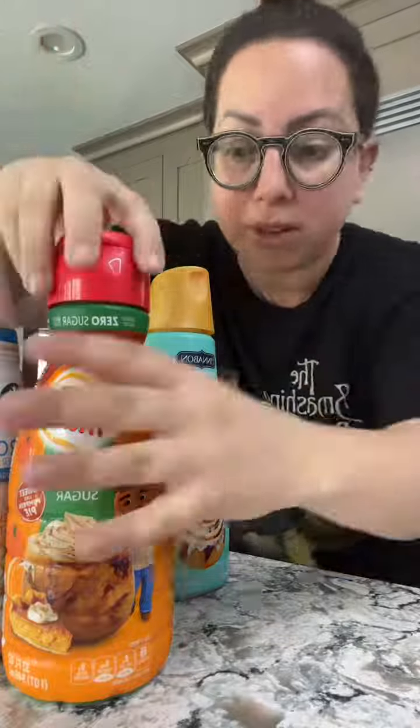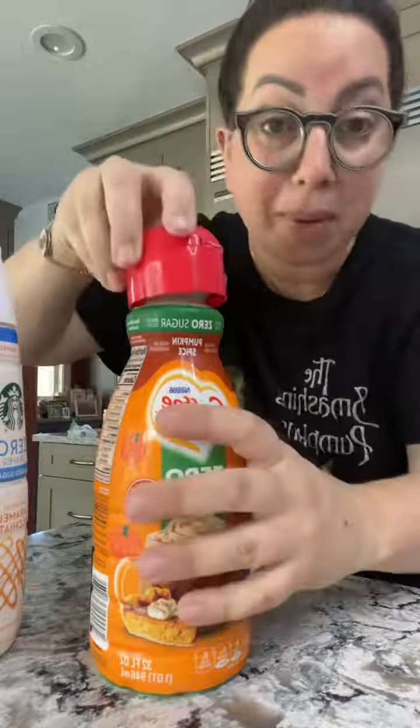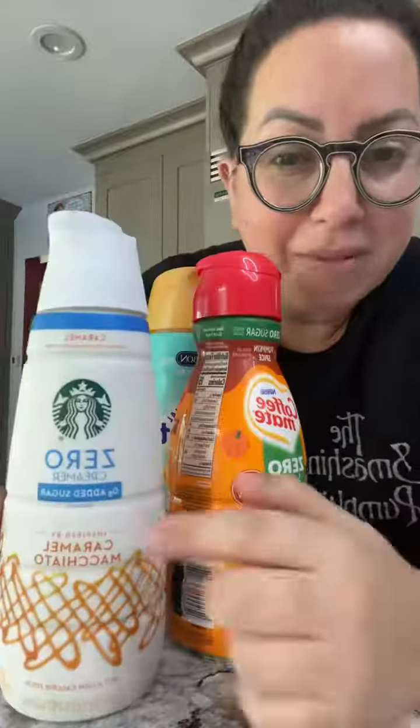I don't know what's more environmentally friendly, but it was really unsatisfying to go like this and then see this plastic top. I'll be able to show you the hack. I'm very excited about this caramel macchiato zero sugar and pumpkin season — I know it's only the beginning of August, but pumpkin season should be year round. So now let me show you this hack.